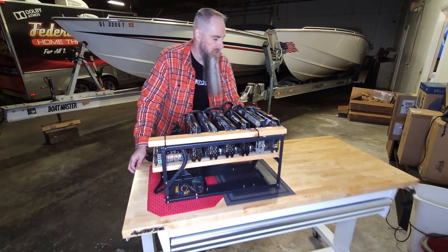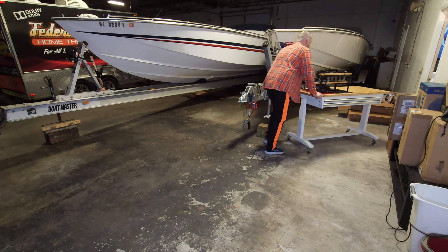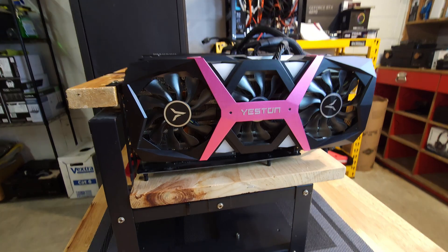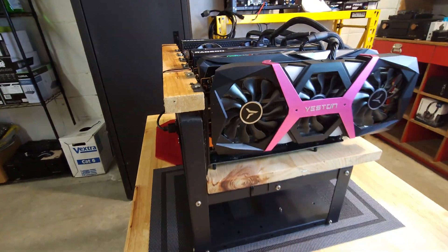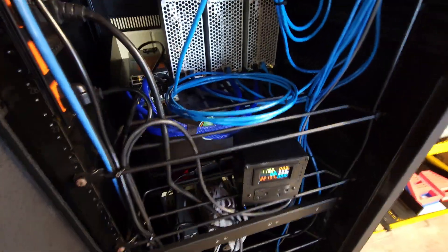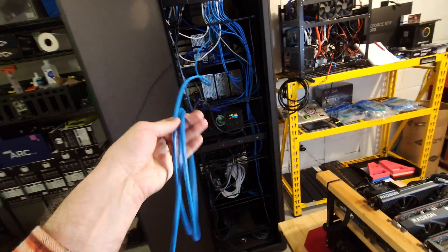She is all blown out. Let's get her back into the room, plug her in and see if we can make anything happen. She is all cleaned up and back into our mining room. We are going to get her plugged into our pre-assembled meter box — it is made for 110 outlets — and get her into the ethernet. Let's see how we make out.